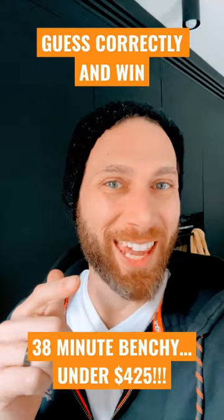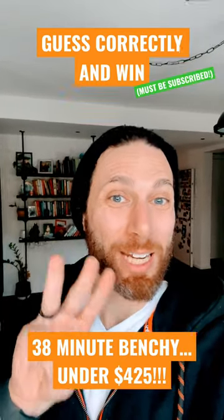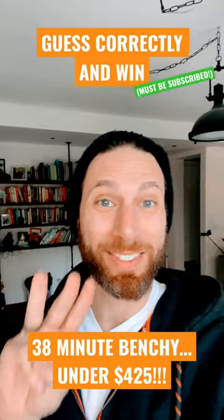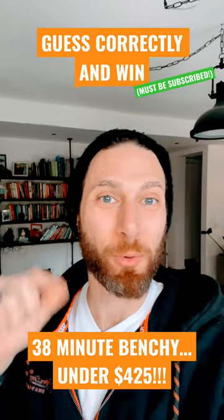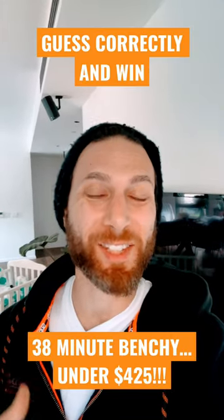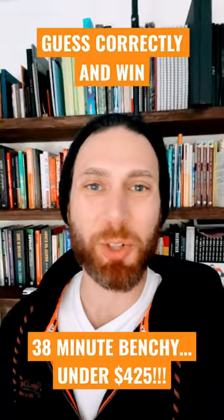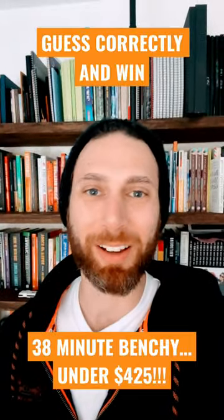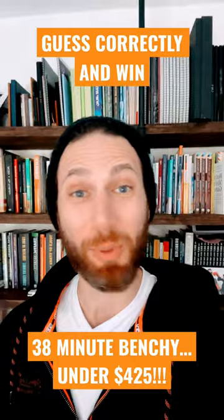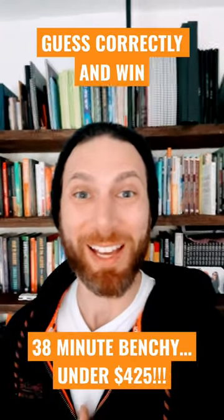So now for the game. The first person to comment below and guess the exact three parts that I used to print this banshee gets a free roll of my favorite filament. Once someone guesses successfully, I will pin their comment below, and then I'll update the description with links to buy all the products — in case you want to print your very own 38-minute banshee for under $425. Amazing!